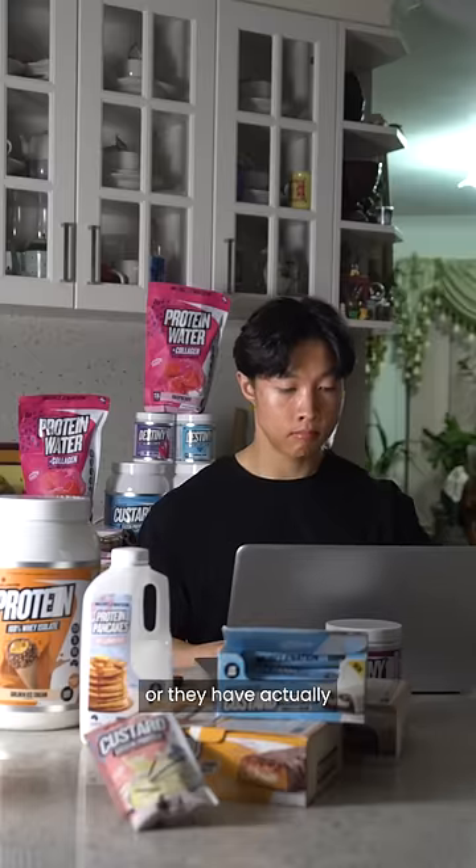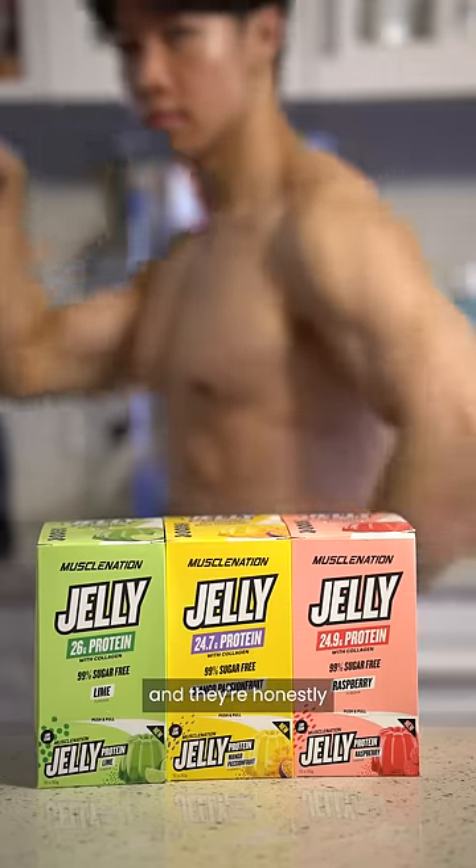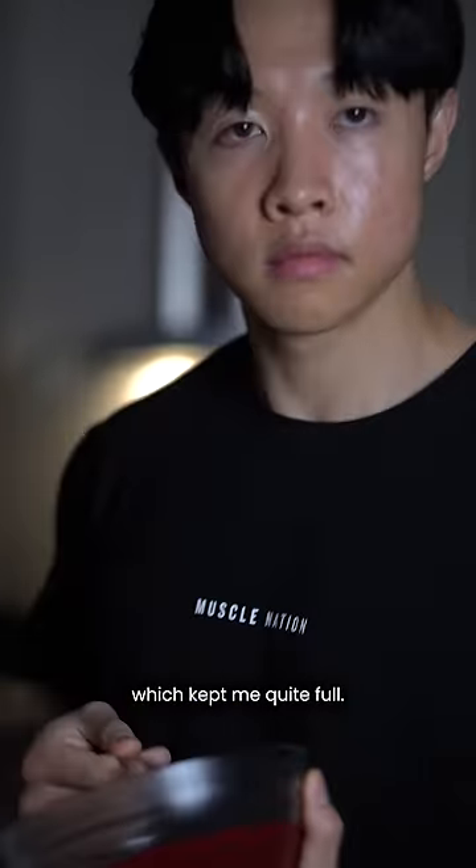You can find these either cold, or they've actually just started selling them online. You can choose from three different flavours and they're honestly all pretty refreshing, and they're pretty high volume which keeps me satisfied.